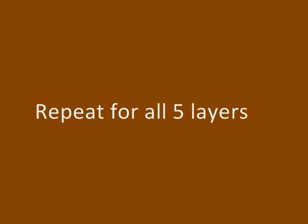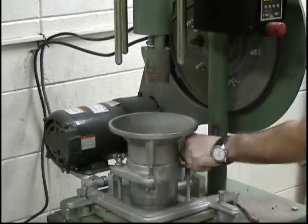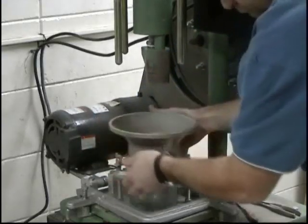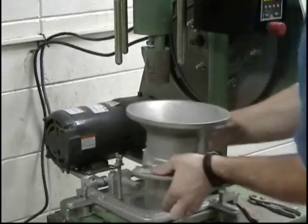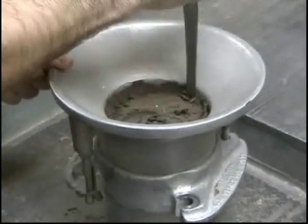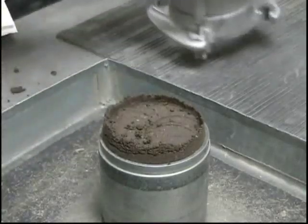At the end of the last cycle, the top surface of the compacted soil should be above the top rim of the mold when the collar is removed. After the final layer of soil is compacted, remove the mold and detachable collar from the Proctor hammer's base plate. Before removing the collar, first separate the soil above the mold using a spatula. When removing the collar, rotate it to break the bond between it and the soil before lifting it off the mold. This prevents dislodging of chunks of compacted soil when lifting the collar off.